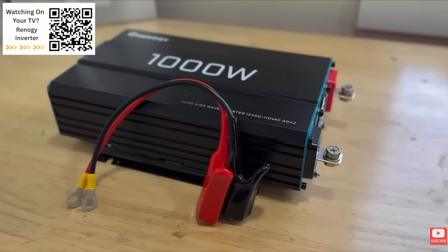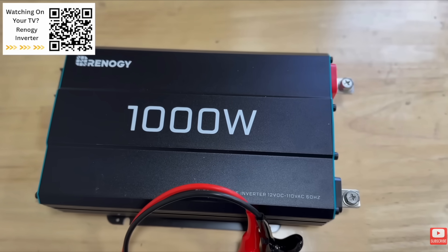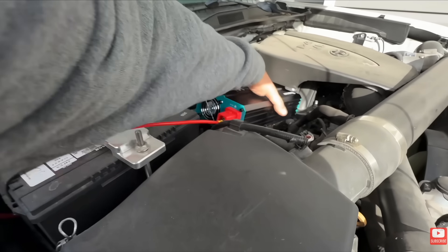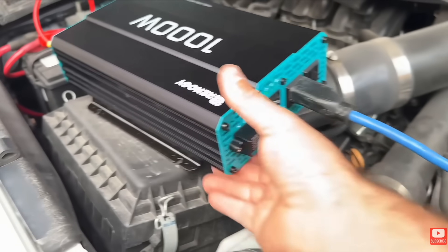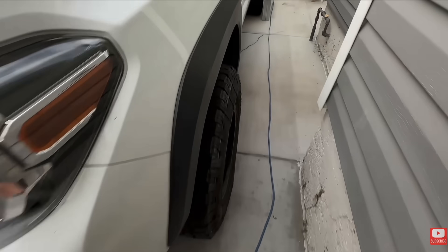If you don't have a generator or power station and want to get power to your gas furnace, there's also a workaround. This involves buying an inverter — around $100 to $200, significantly less than a generator — and you can effectively turn any vehicle into a generator. Plug the extension cord into your gas furnace and run it as long as you want; you can leave it idling or turn it on and off periodically. I've created videos showing exactly how to do that step by step, and I'll leave those linked at the end of this video.